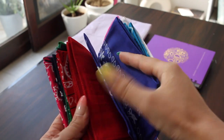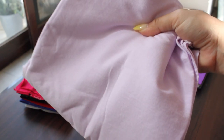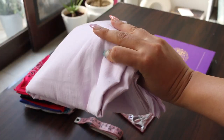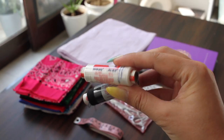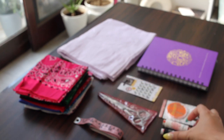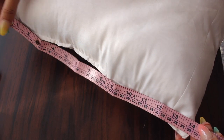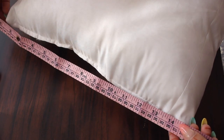For the back of the cover I'm gonna use this white sheet so as to cut out the portion, but again it's up to you — you can also go ahead with a mix and match pattern as well. You need thread complementing the color of the bandanas or the cloth that you're gonna use, and you need needles. Although I know the pillow is 14 by 14, just to make sure I'm gonna measure it one more time with my tape.